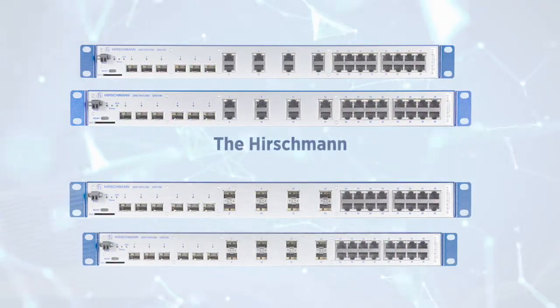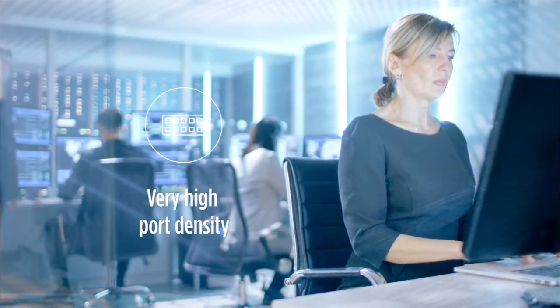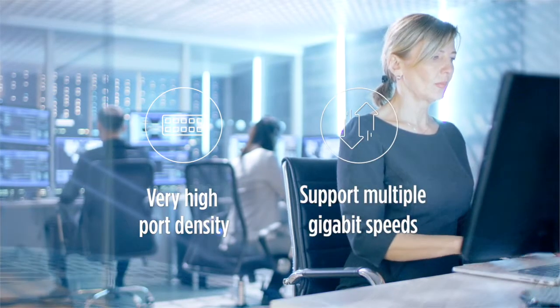The Hirschmann Greyhound 105 and 106 Ethernet switches offer a very high port density with support for multiple gigabit speeds.